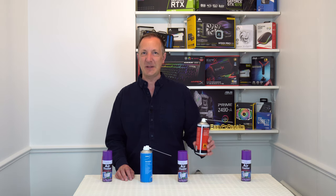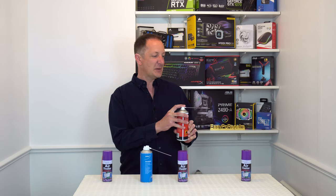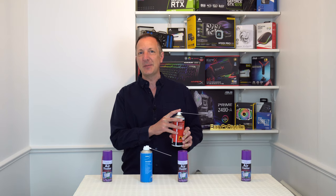So here's how to use a can correctly again. Pick up the can without shaking it, keep it upright, do a quick spray test, and only use short sharp bursts.